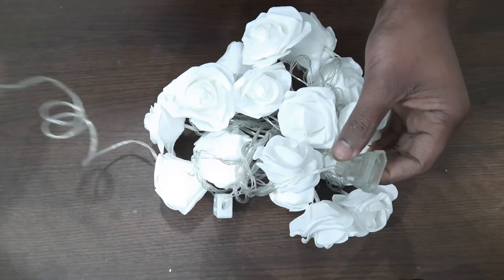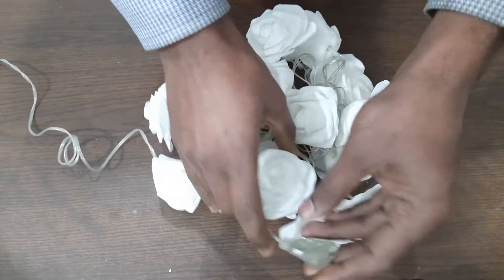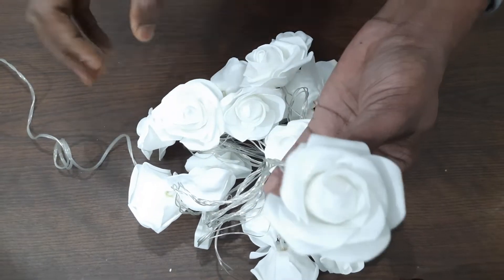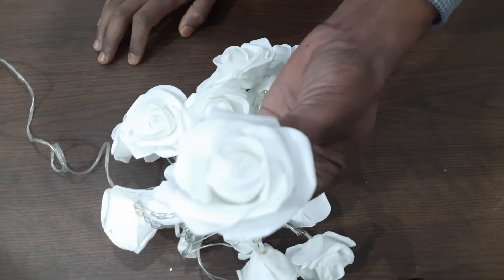So the second step in the shop is to work with two lights. It will depend on the price of the shop, so for the shop you can make a price.